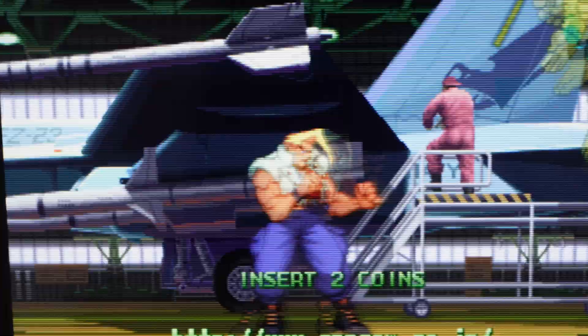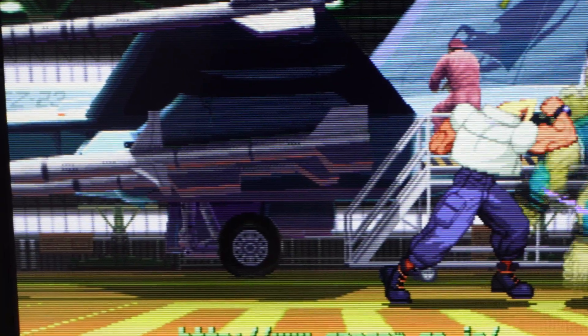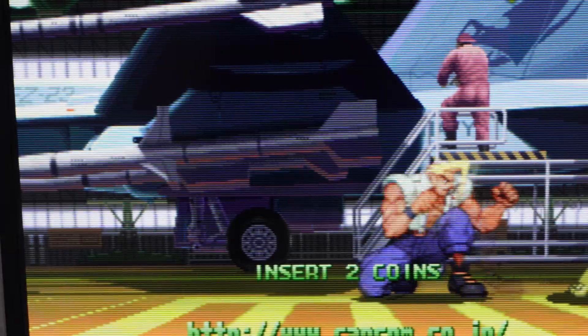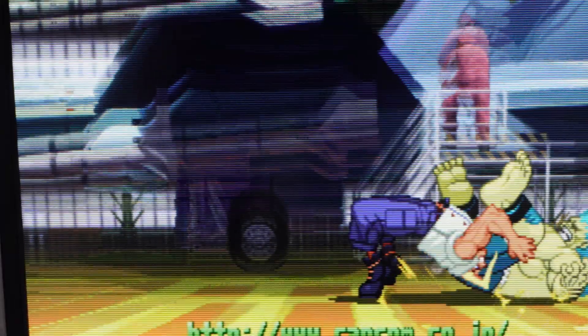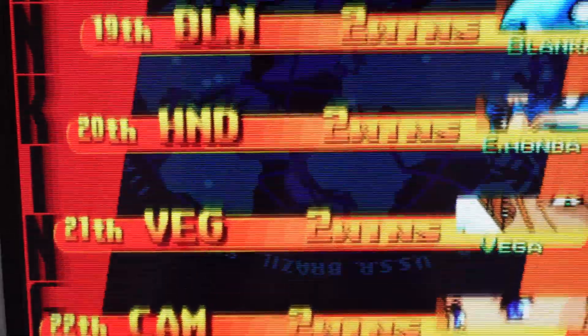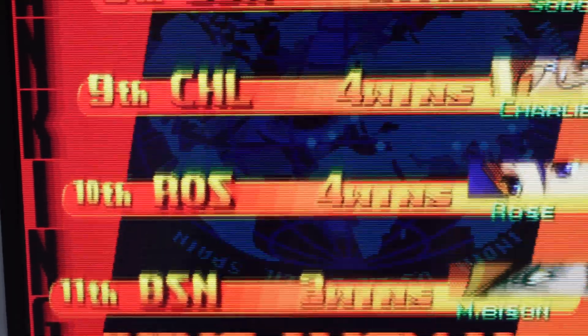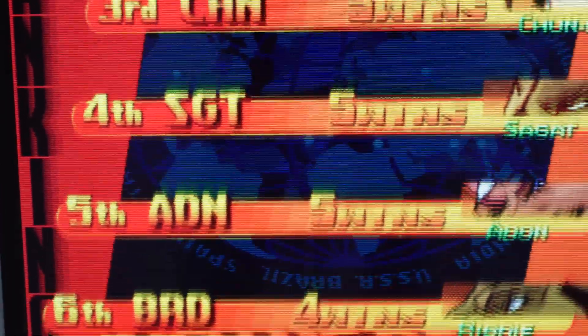Unfortunately, this screen is only 1024 horizontally by 768 vertically, so you don't really have the pixels you need to make this effect look that convincing. If this were a 4K display or something, it would probably do a much better job at that.